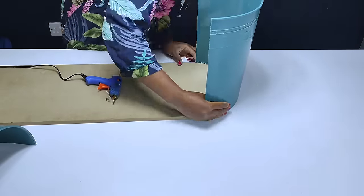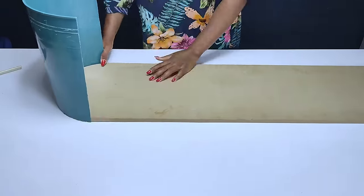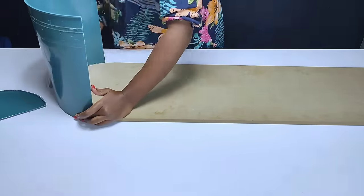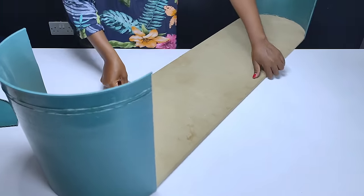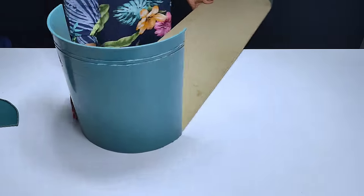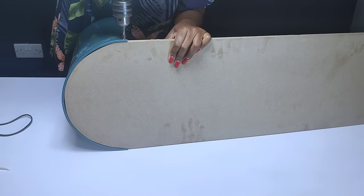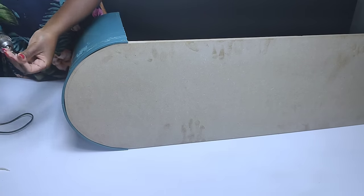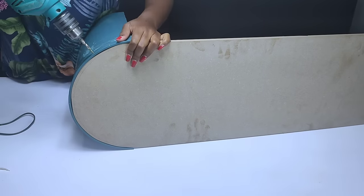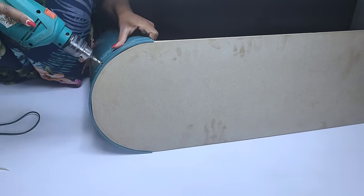To my returning subscribers, I would love to say thank you so much for supporting me this far — it's you guys. Thank you for watching my videos and sharing them with your friends and family. I proceeded doing the same thing on the other end, and this is how the frame of the TV stand turned out. Adding the hot glue onto the inner part of the bucket was just to make sure it is held well in place so as to make it easier to add the screws onto the edges.